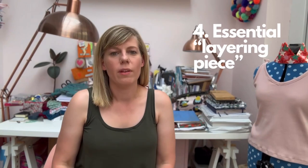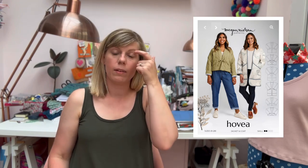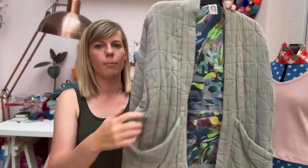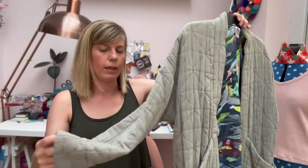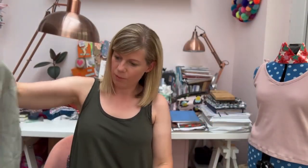That's my one piece: the Davenport Dress by Friday Pattern Company. Number four is your handmade essential layering piece, and I've gone for the Megan Nielsen Hovia Jacket. I've made two of these. The first one is in a grey Merchant and Mills jacquard fabric, with a super funky lining. I went for the mid-length jacket on this one — it's really cosy, a nice layering piece. I'd probably wear it more in autumn or spring, as you'd want a bigger coat in winter.